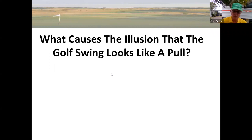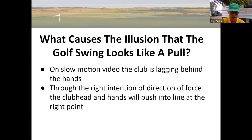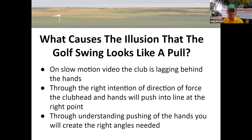Let's have a look at what causes the illusion that the golf swing looks like a pull. On slow motion video - and slow motion video has been very good - but this is one area where people misunderstand. On slow motion video, the club is lagging behind the hands, and that's the effect we want to have. We want it to look like that. But the feel is a very different feel to get that look. Through the right intention of the direction of force, the club head and hands will push into line at the right point, which is the bottom of the arc of the swing, just after the impact of the ball. And through understanding pushing of your hands, you will create the right angles needed.